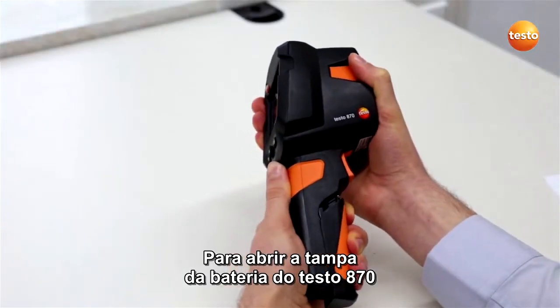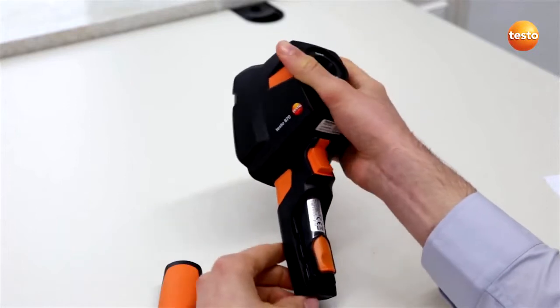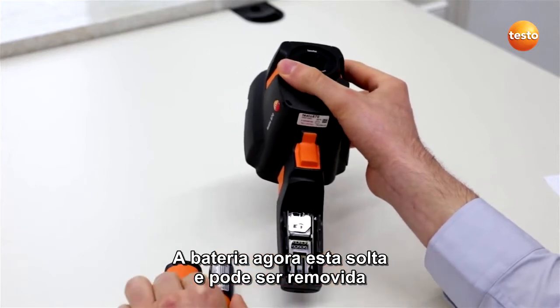To open the Testo 870's battery cover, press lightly and slide it down. To remove the rechargeable battery, press the orange release catch and pull the battery down. The battery is now free and can be removed.